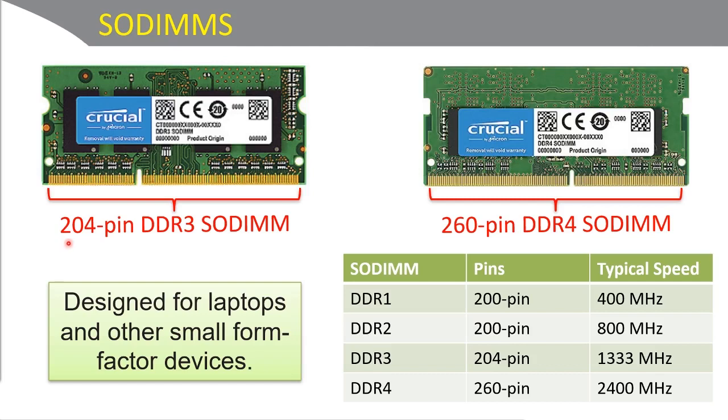DDR3 is 204-pin, and you can see the notch here is to the left of center. DDR4 is 260-pin, and you can see the notch is to the right of center. Some typical speeds: for DDR3, 1333 MHz and 1866 MHz; for DDR4, a typical speed of 2400 MHz.